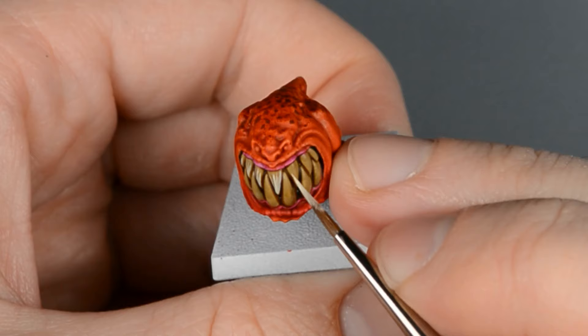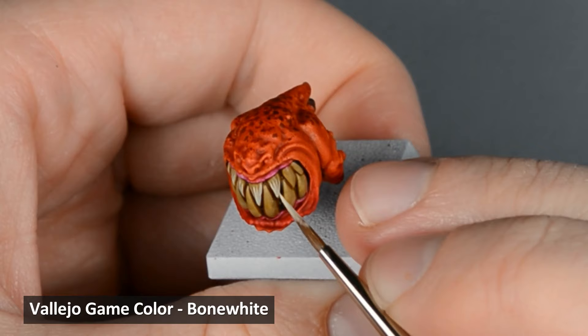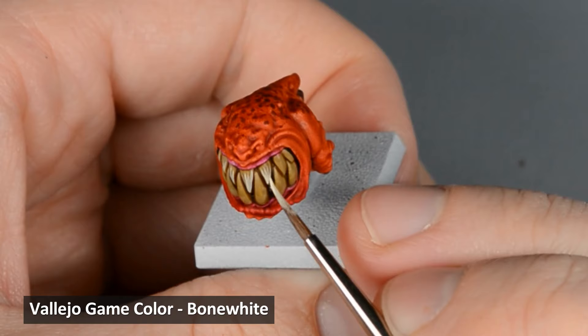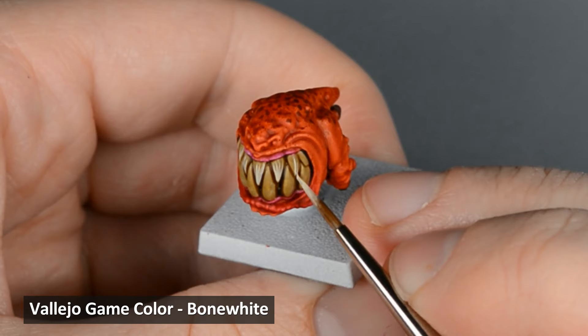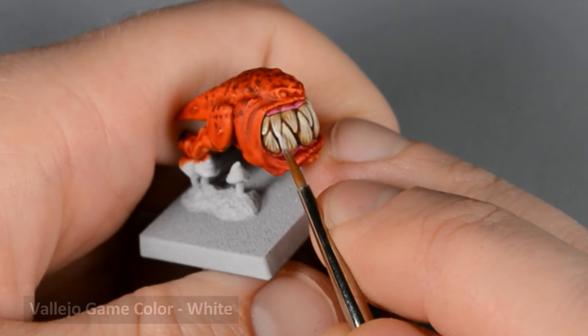Then I highlighted the teeth with Bone White — starting near the base, I painted thin tapered lines along each tooth converging at the end. Finally, I highlighted all the teeth with White, following the same lines as before.